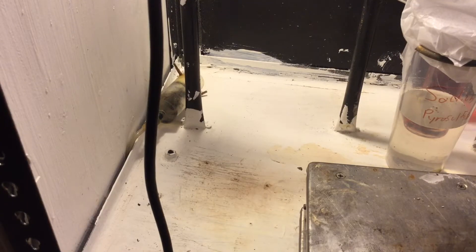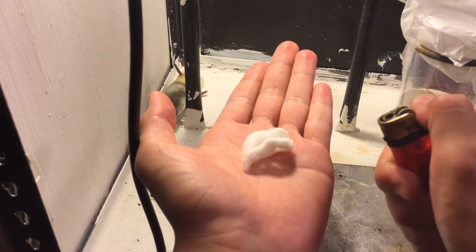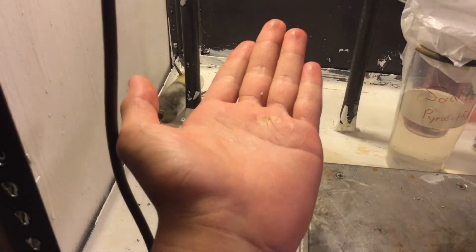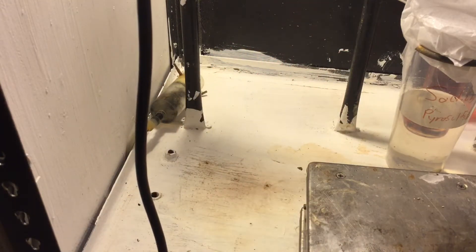Welcome back. In today's episode, I'm gonna show you how to make the perfect nitrocellulose using my new easy nitrocellulose recipe. Here's some of our product, and as you can see it burns very well. It burns a lot better than most of the ones I've seen online, and this is because of the very long nitration time.